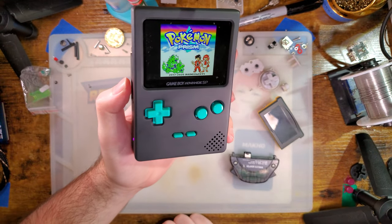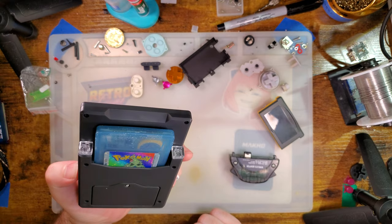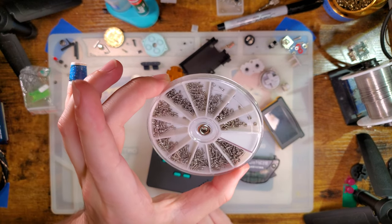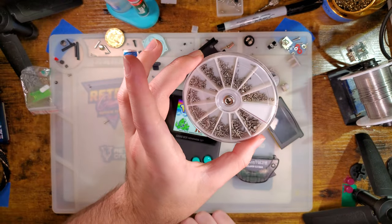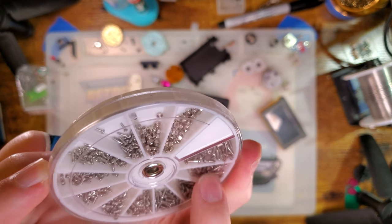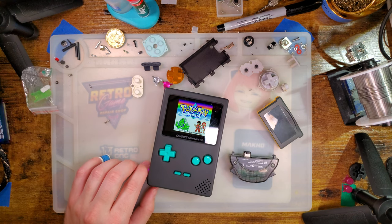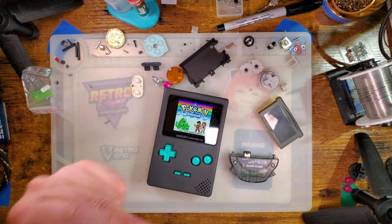I just wish PCBWay didn't charge so much for their clear prints, because I think this would be really cool in clear too. But at the same time I did a lot of crimes with my wire routing, and at least you can't see them with this shell. For battery compartment screws, I'll throw a link to a super old video of mine where I first discovered these — they work, they're not ideal, but they're stupid cheap. Unfortunately, I can only find them super long, so you have to file the screw down. But now that I know what I'm looking for, I could probably find better-sized screws.